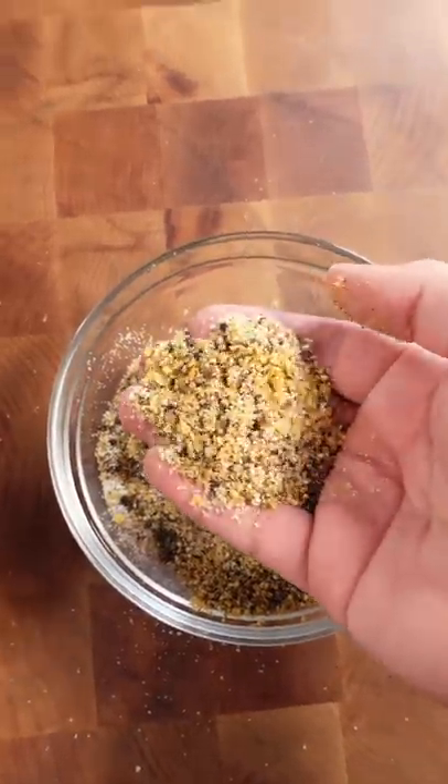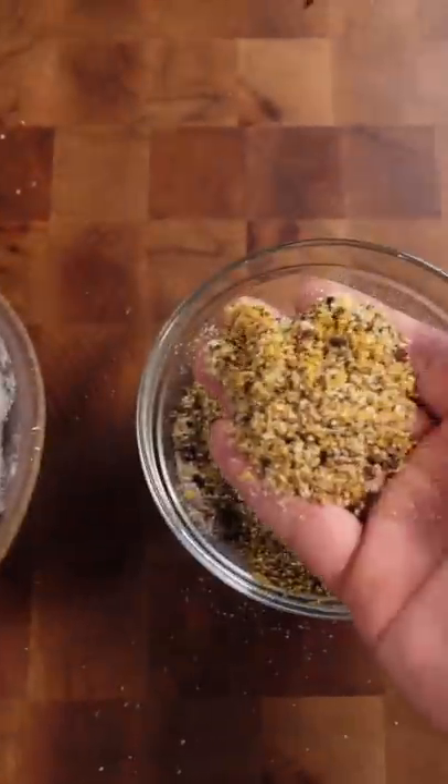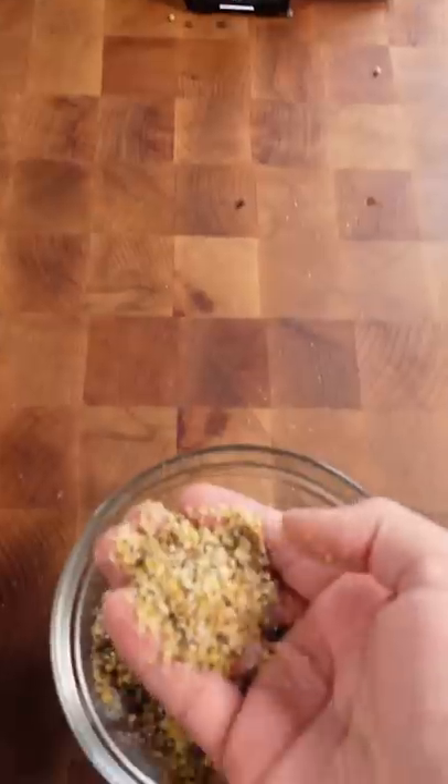I just added four types of peppercorns and some kosher salt to this. Filming that for a little wing video — making some wings, lemon pepper wings.